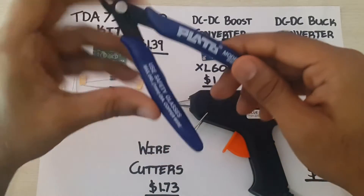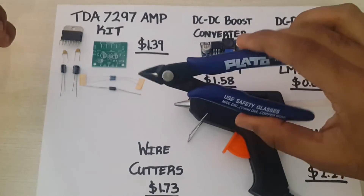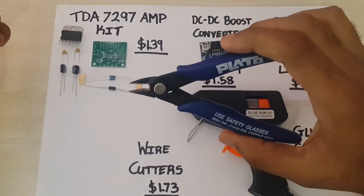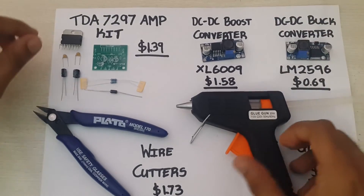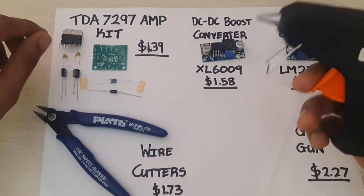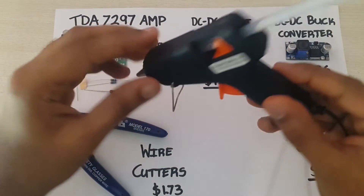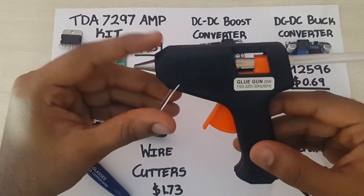This little guy is a very useful sharp snipping wire cutter that any DIY enthusiast cannot do without. Along with my trusty glue gun that I've purchased from AliExpress as well — I think this takes a 0.7mm glue stick. I've tested it a few times and it works really, really well.